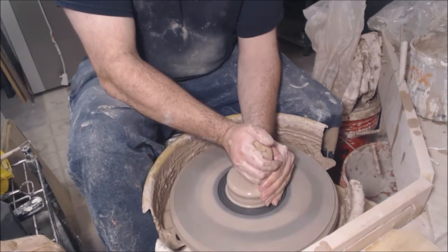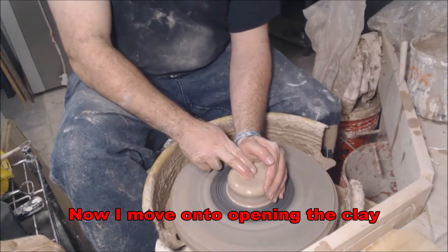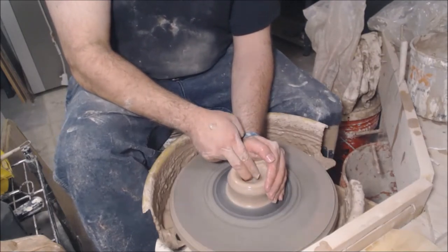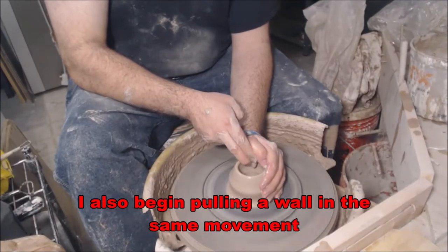Once I feel it's centered, I'll then move on to opening the clay. I like to use my two fingers, my middle finger and index finger, squeeze and gently pull up and that allows me to pull a wall at the same time.